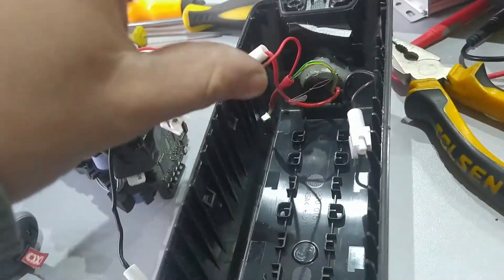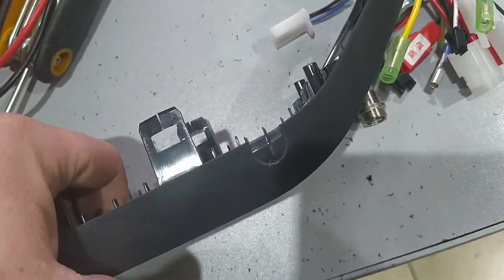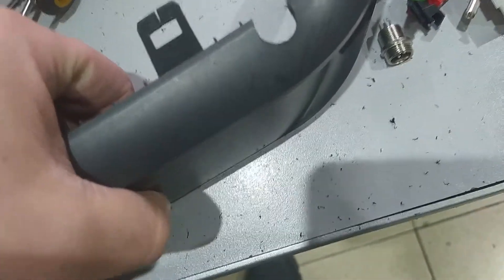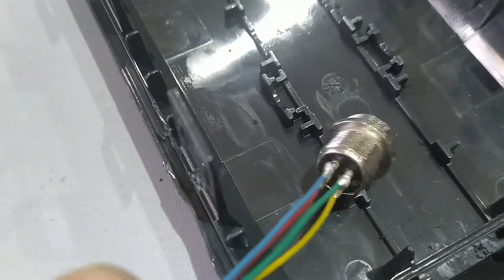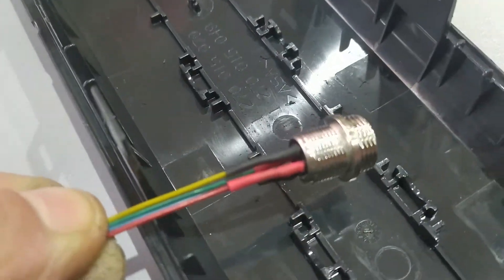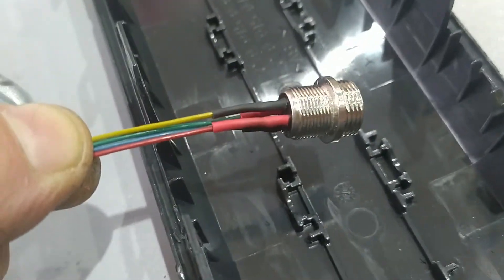As you can see, I drilled out the hole on the upper cover of the battery. Let's solder the wires on this connector. I put the wires on the connector and will put the insulation now. The connector is ready.